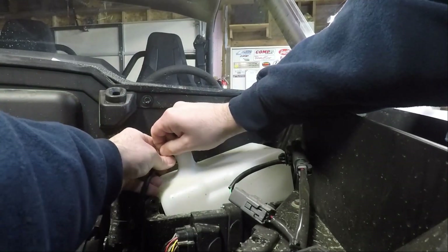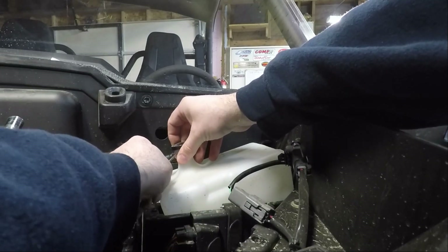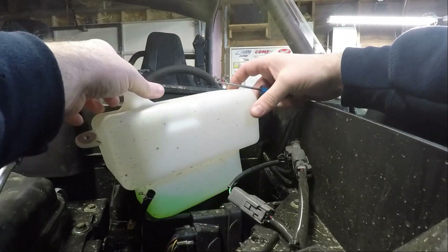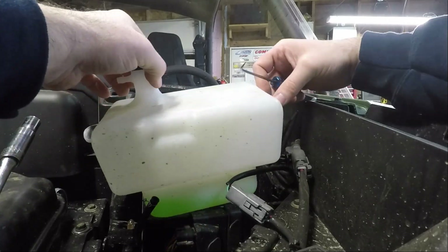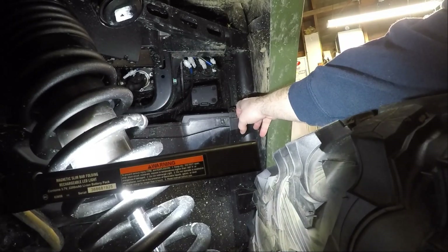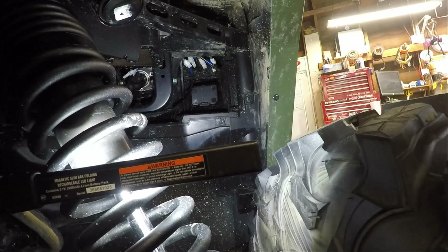I'm going to pull this hose off so we can get this bottle out of here without having to worry too much about things. Just going to use a little pick to get under the hose. Okay, so we got that off. I'm going to take this little clamp and move it up here so it stays. Now we can get that bottle out of the way a little bit better. Looking at that piece of CNC cut plastic, looks like we're going to have to take off this 10 mil here and then it should slide up into here. I think there's holes up here where those push pins go.